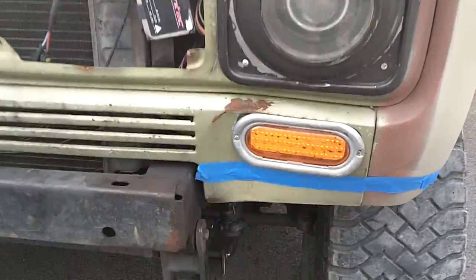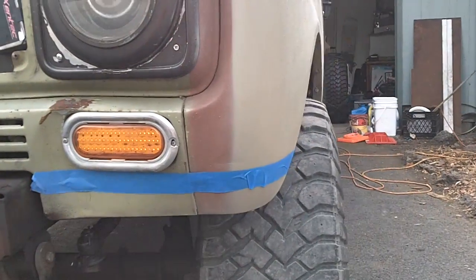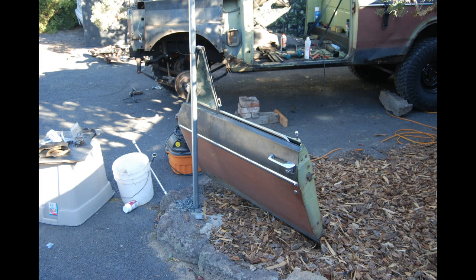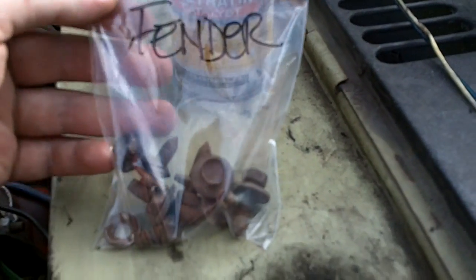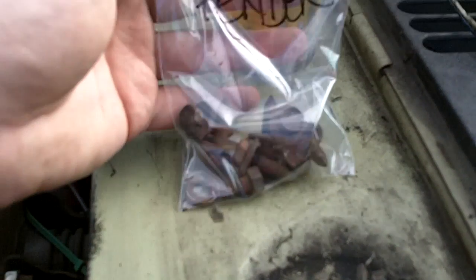We're going to continue our trimming here — cut that whole bottom lip all the way off. As I'm taking everything apart, everything's getting labeled in individual bags. I'm going to squirt a little PB Blaster in there to help loosen up some of the surface, and I'll just reuse the sand bolts.